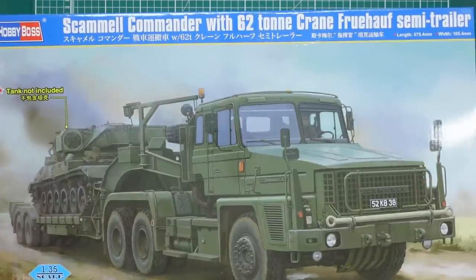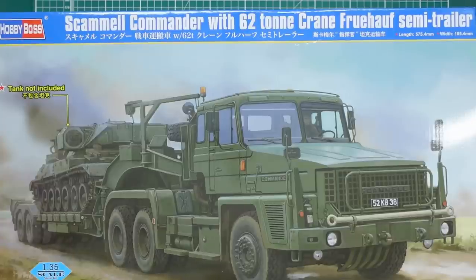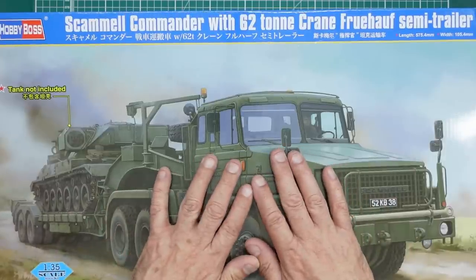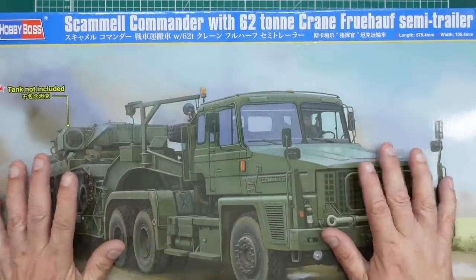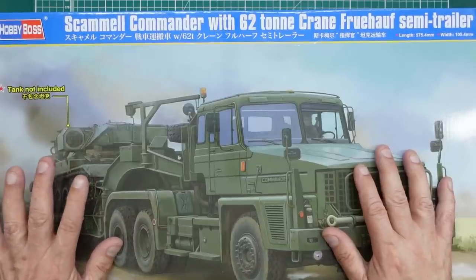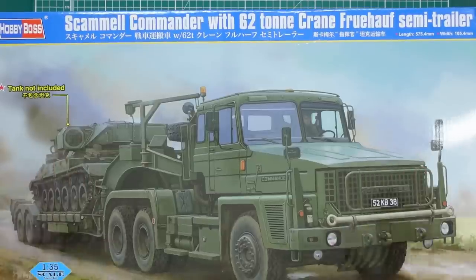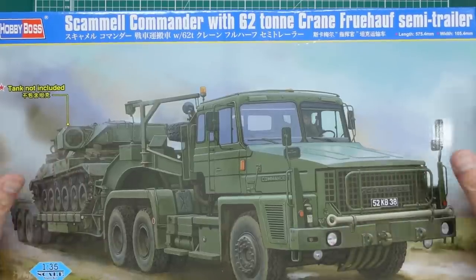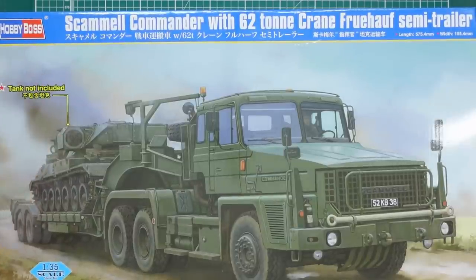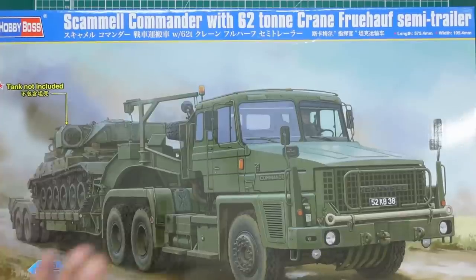This is the Scammell Commander tank transporter that was used primarily in the late 80s and 90s, and was replaced by the Oshkosh. If you want to get the Oshkosh, you can also get it from Hobby Boss - the M1070 - but it doesn't have the correct trailer. I'm not sure if the British use the same trailer as the Americans, and it has a different nose, but I think they're probably going to do a British version if they haven't already.